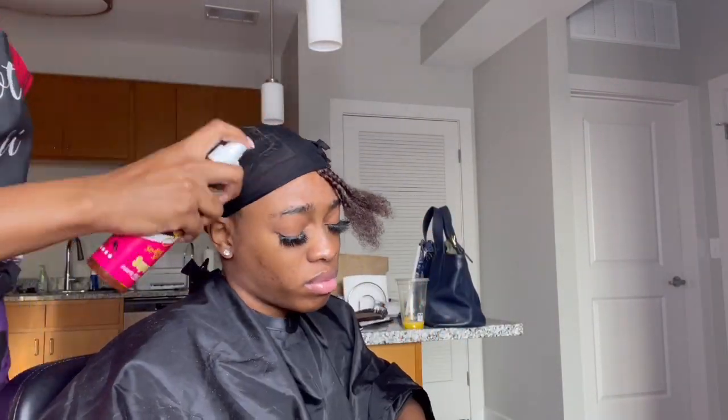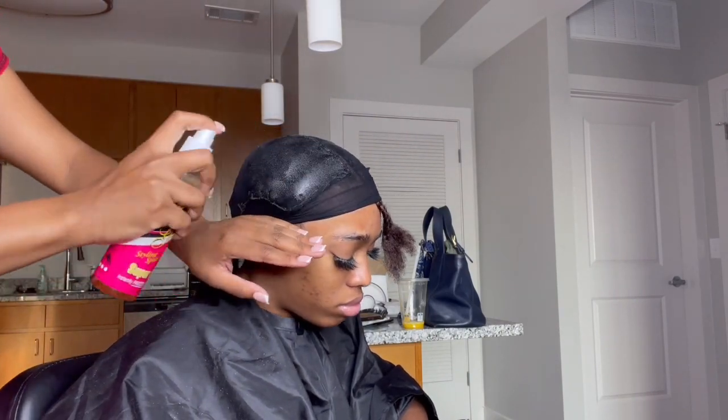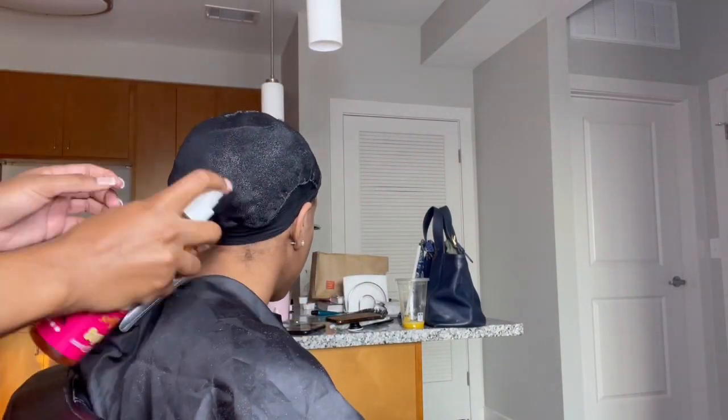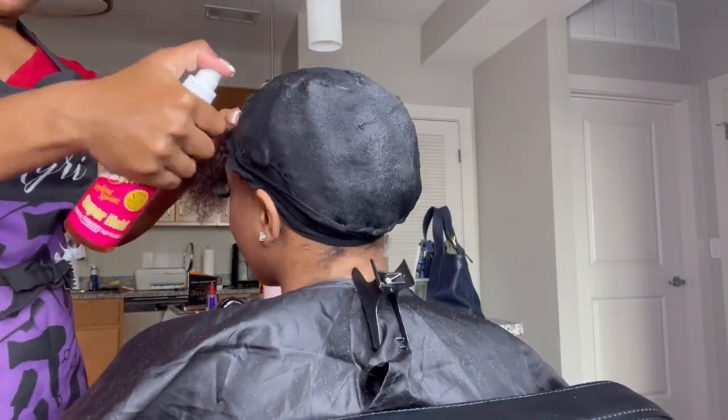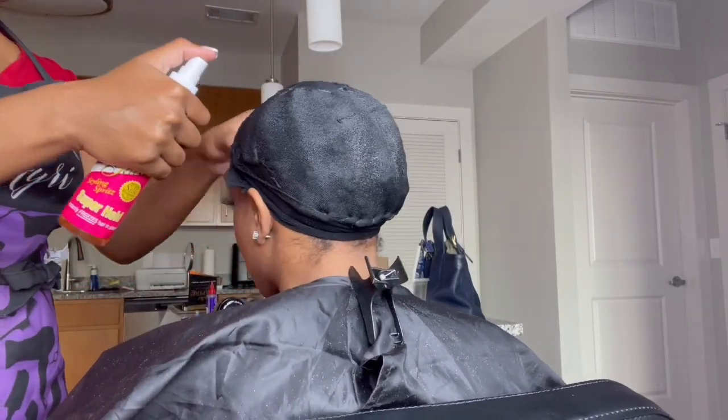For protection I'm going to be using Pump It Up spritz. I'm gonna put this all around the hair, then blow dry, and then I'm gonna use the Pump It Up spritz again and blow dry as well — so I do two coats of the Pump It Up.